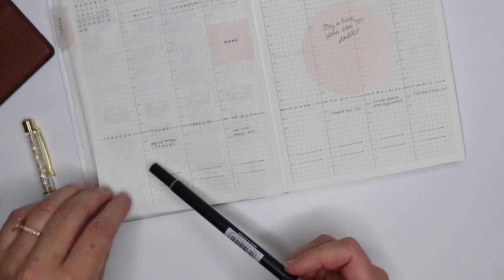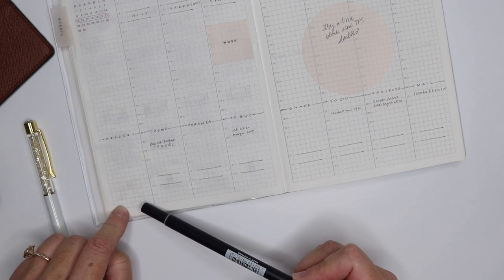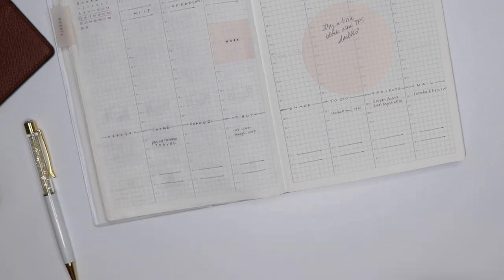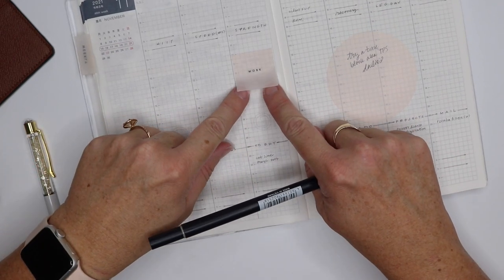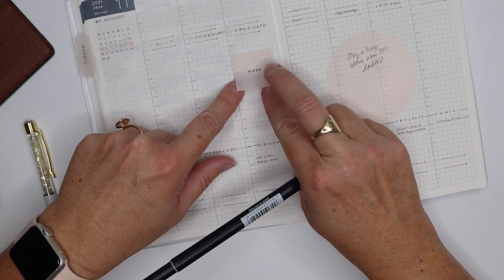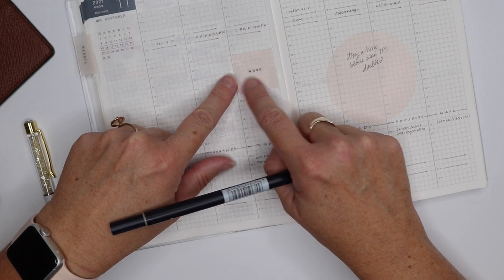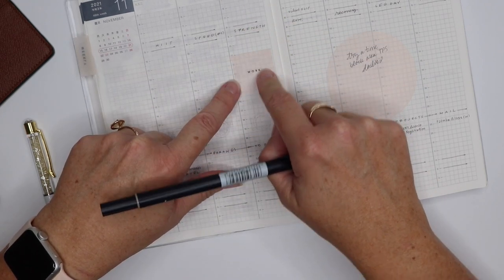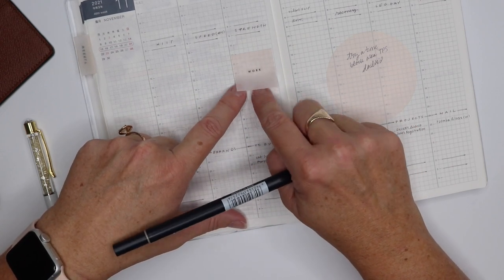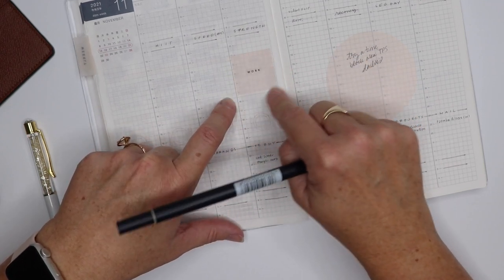I'm starting to divvy this out into what I need from Albertsons and what I need from Costco. I avoid Costco like the plague, so you're going to see my Costco list transfer from week to week. This is a sticky clear sticky note square from Cloth and Paper — I think it's the Prosecco color — and then I used a sticker from Papery Lining that just says 'work.' I know I wanted to film on Wednesdays, so I've chalked out that time here. I love the fact that it's pretty flexible; if something comes up I could move it to a new day.